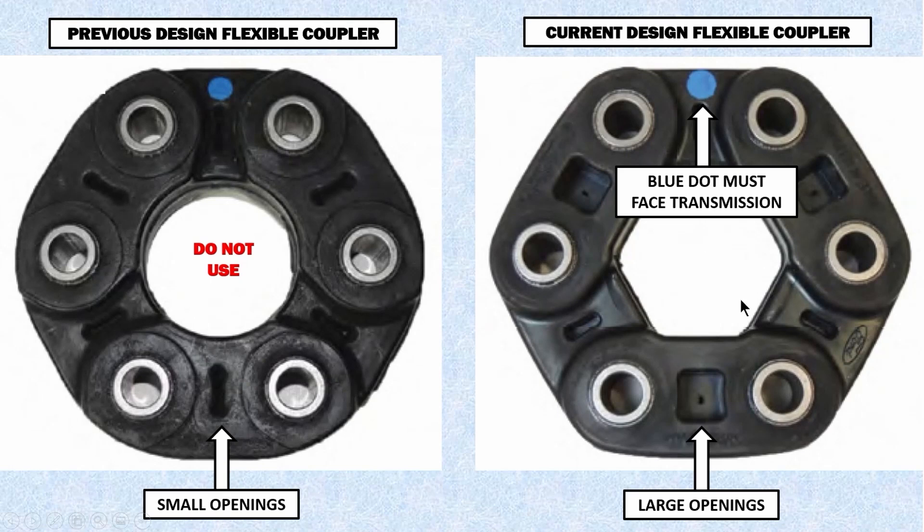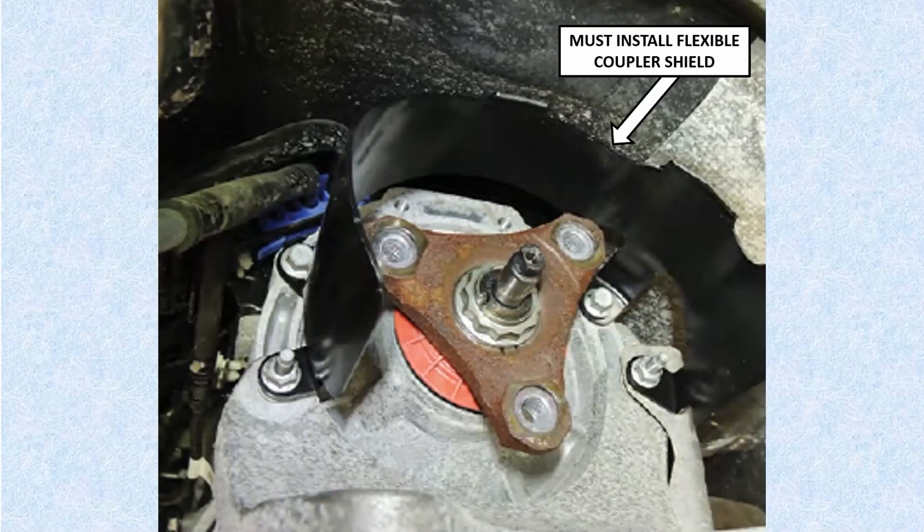The old coupling has small holes cut into it, while the newer updated one has larger openings. There is also a blue dot on the new coupling — that must face the transmission. Depending on what type of Transit you're working on, you'll get different parts because there are different vehicle lengths. Always make sure you're getting the newest updated coupling with the larger notch. The new coupling from Ford also comes with a coupling shield to protect gas lines and brake lines in case the coupler fails.